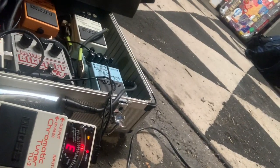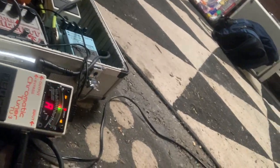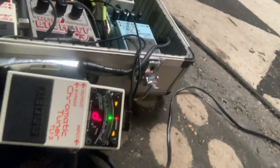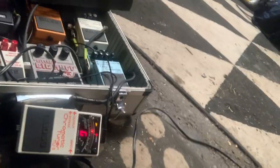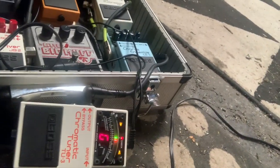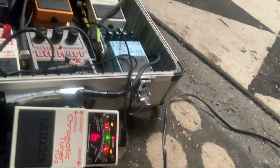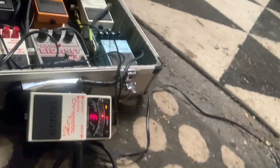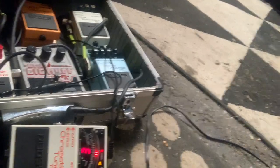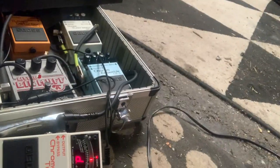We want to know how this Boss Chromatic Tuner stacks up to the other tuners we've used on the road. We already know the durability is quite good — we've dropped this one a lot of times and it seems like it's working. Those notes are getting locked in there with that Death Star kind of thing from Star Wars, where it zooms in and you're gonna hit the two-meter-long womp rat.